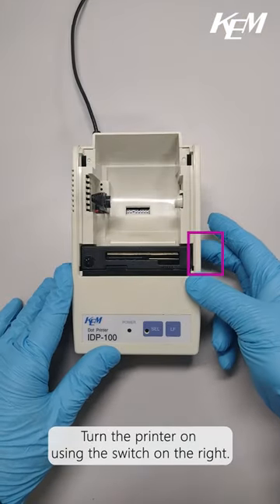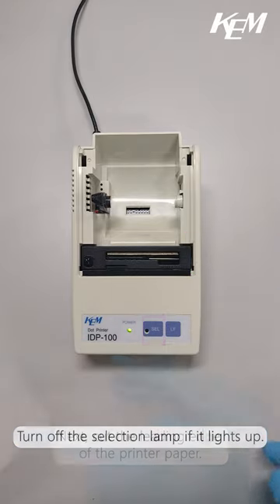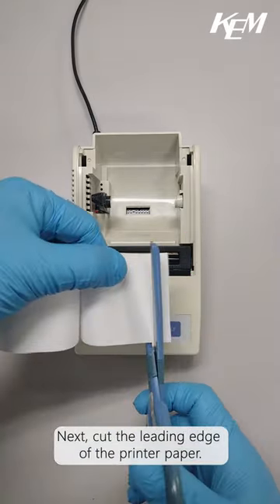Turn the printer on using the switch on the right. Turn off the selection lamp if it lights up. Next, cut the leading edge of the printer paper.